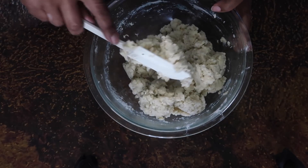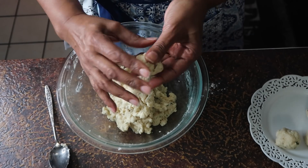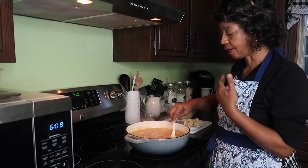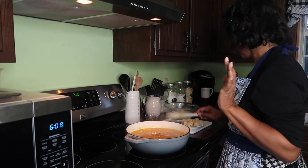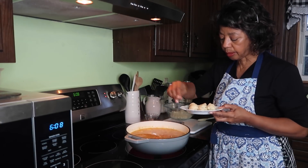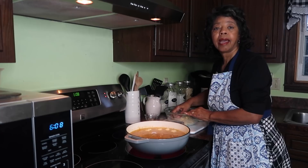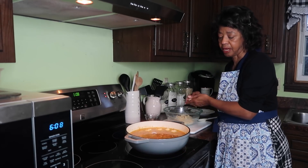Once it's all mixed, I'll form the dumplings — dumplings are just little lumps. I'll take a little ball of dough like this, and the baking powder in the dumplings helps them rise. The soup has been simmering for a while so the broth is nice and hot — you can see the steam rising off it, so it's perfect to drop the dumplings in. I'll just drop them down on top, one at a time, then cover them and let them simmer and cook for about 25 to 30 minutes.